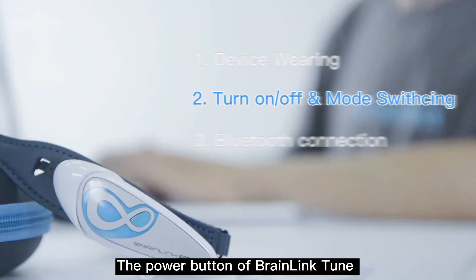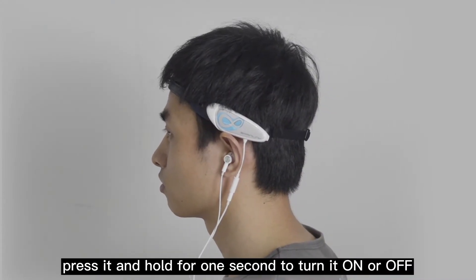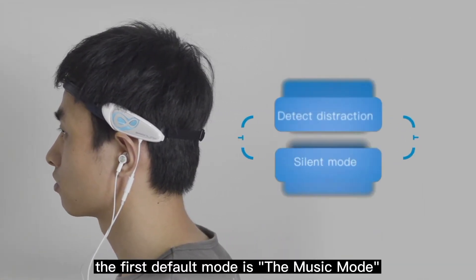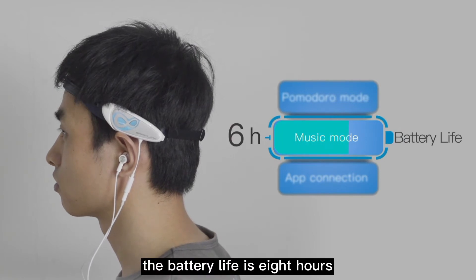The power button of BrainLink Tune is located on the surface of the module. Press and hold it for one second to turn it on or off. After turning on, the first default mode is the music mode. In this mode, the battery life is eight hours.